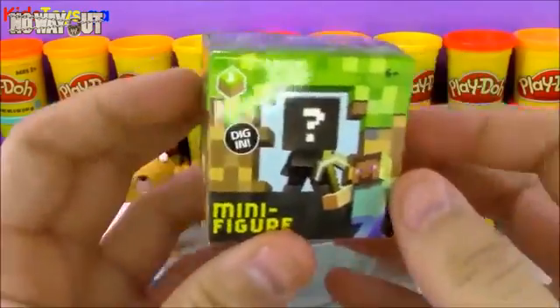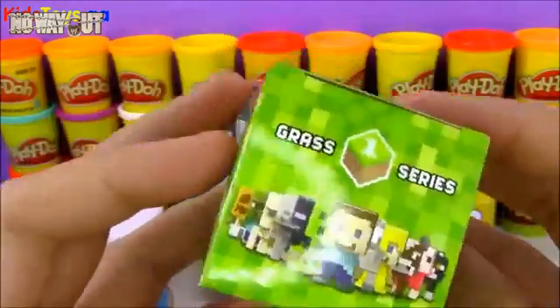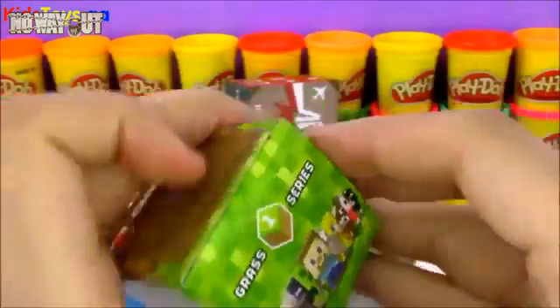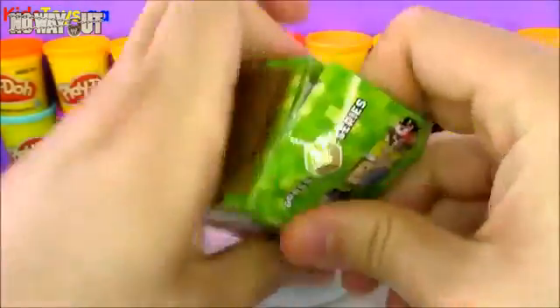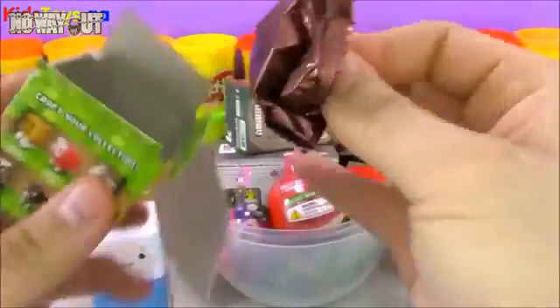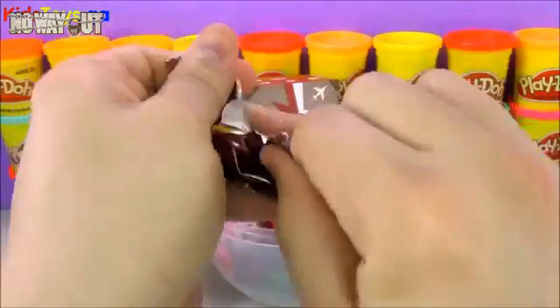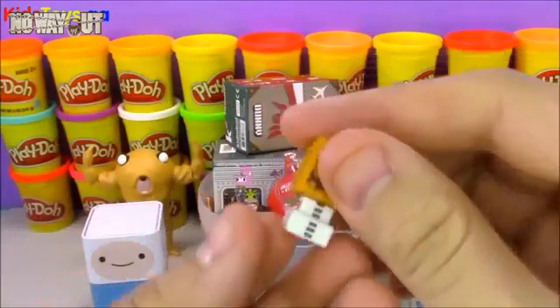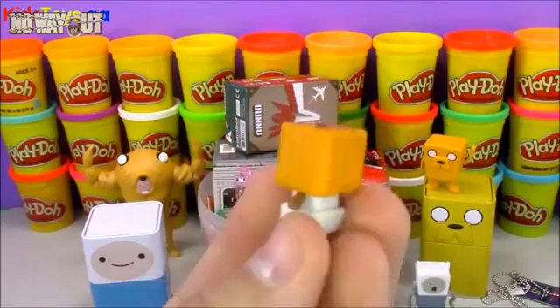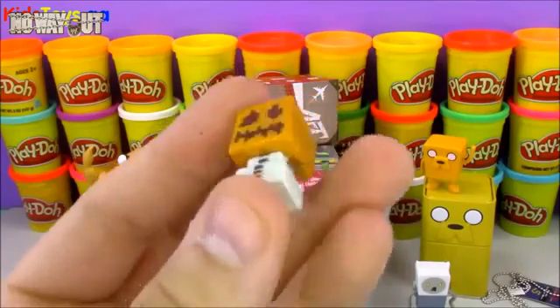Up next, we're going to open up this Minecraft minifigure blind box. This is a Grass Series 1 — hopefully soon they'll make a Series 2. We've opened up a few of these before and got some really cool figures. Let's see who we have today. It looks like we have a Snow Golem from Minecraft — it kind of reminds me of Olaf wearing a pumpkin head.